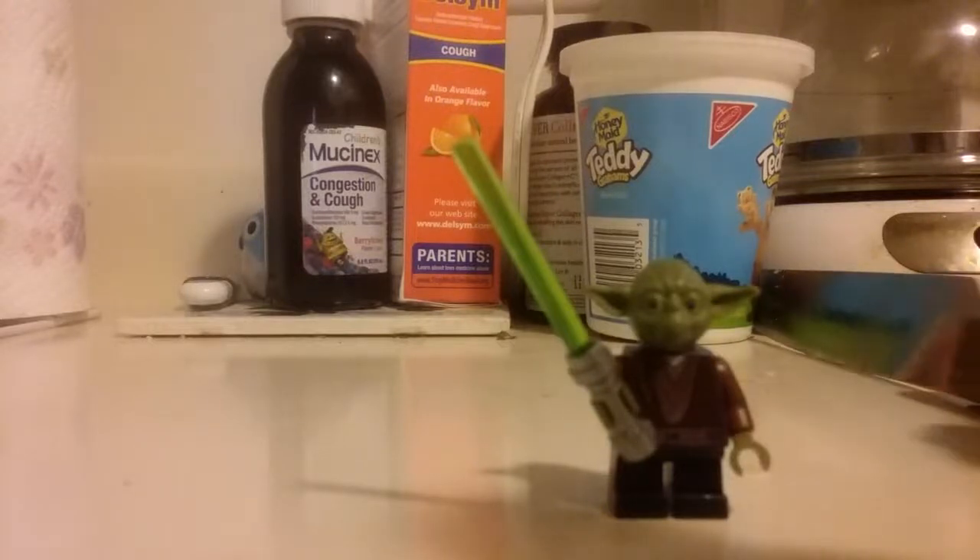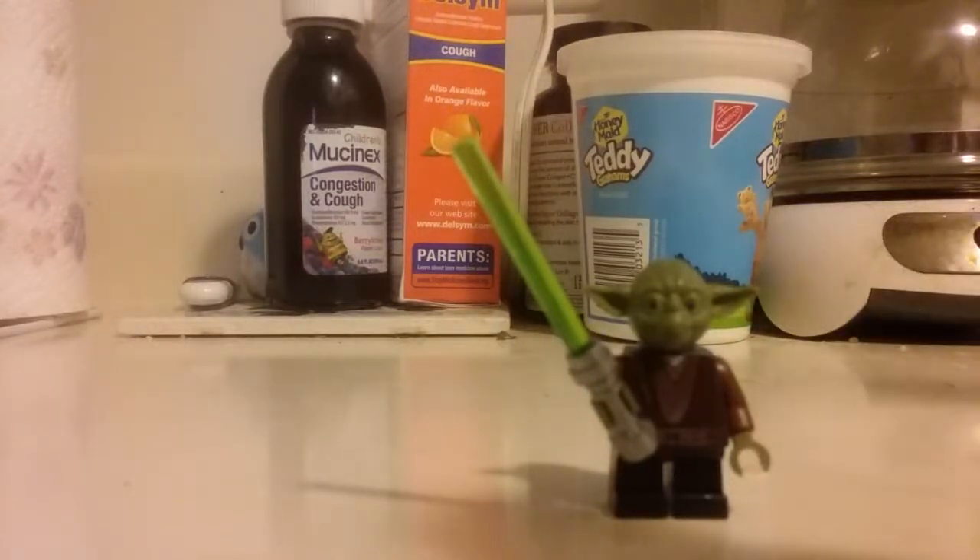Hey, what's going on guys, Jedi Master Yoda here. Today I'm going to be making a video of another one of my Lego Star Wars custom minifigures — Yoda Species Minch. I don't know how you pronounce it but this is how it's spelled: M-I-N-C-A-C-H, yeah, C-H.